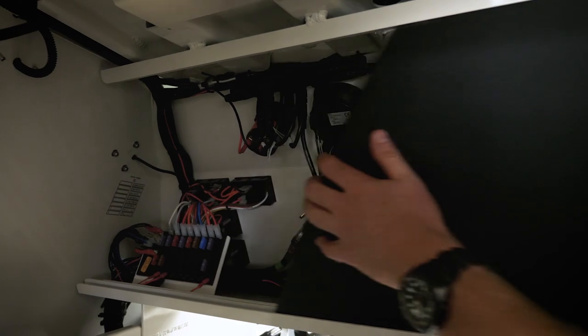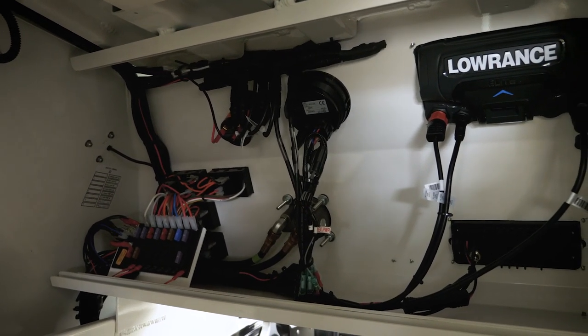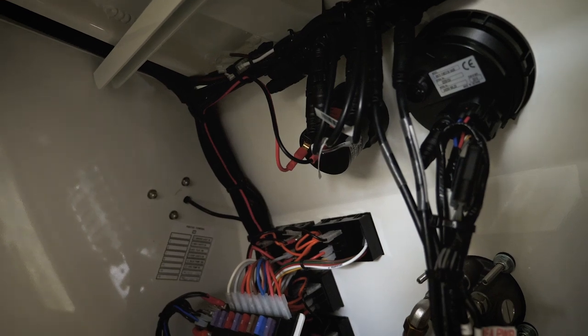Another thing that sets a Bar Crusher boat apart is the quality of the wiring and plumbing. We invite you to have a close look at it — take the back off the dashboard, have a look at the fuse board, look at how the wiring's tied back: professionally made looms, tinned wire, all done neat as a pin.